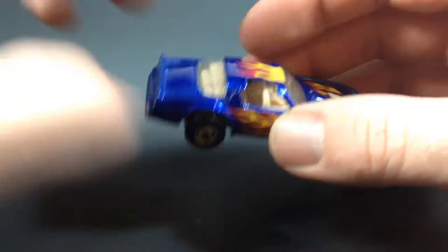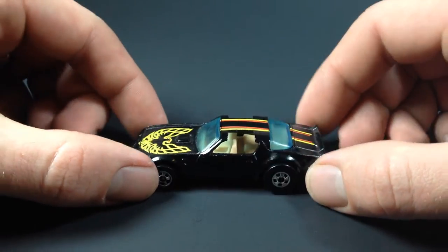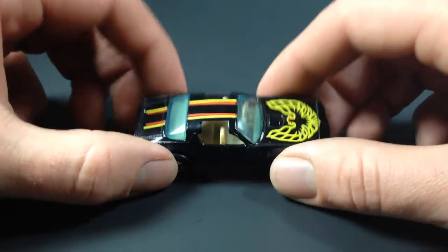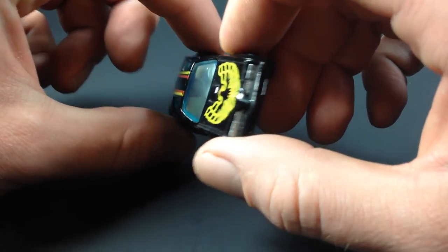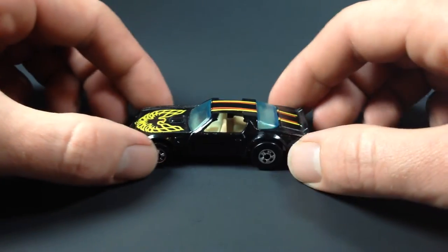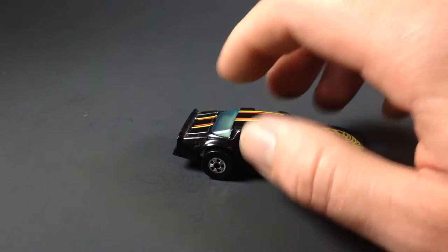Well, this is the first Hopper I ever had — here's a minty version of it, pretty cool. Going back in time from 1989 to 1978, here is the original Hopper. You can see it's got a Hong Kong base. I got this off a buddy locally who kept all his cars from his childhood collection in really really good shape. I was able to trade him some newer cars for it. It's pretty cool to get this casting — the original 1978 one in really good shape.